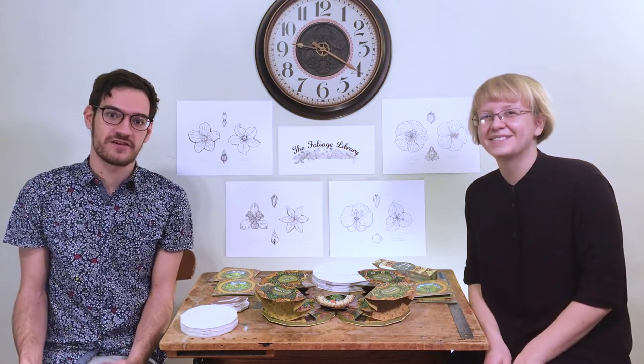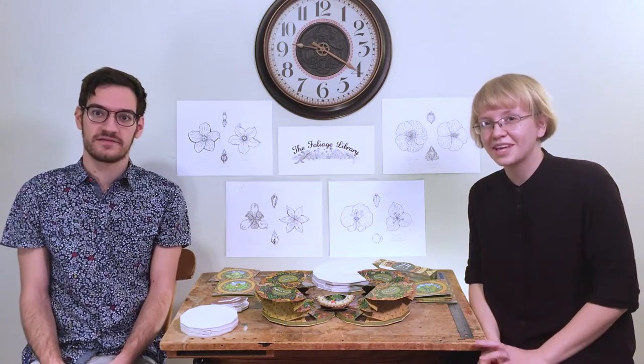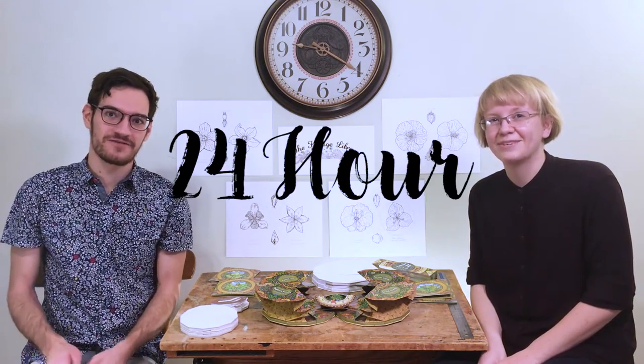Hello again! My name is Matt, and I'm Emily. You might remember us from our first Kickstarter project, The Bee Book. We had a really great response to that book, and now we're back with a new creation for you: 24 Hour Flowers.